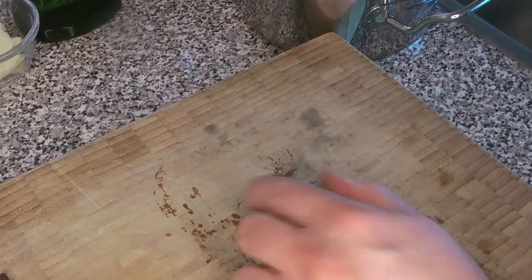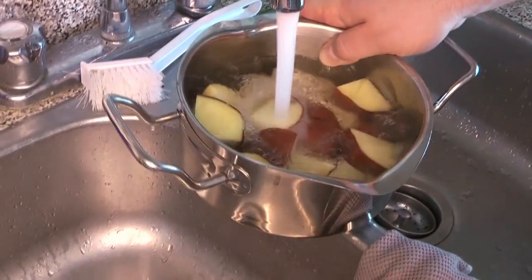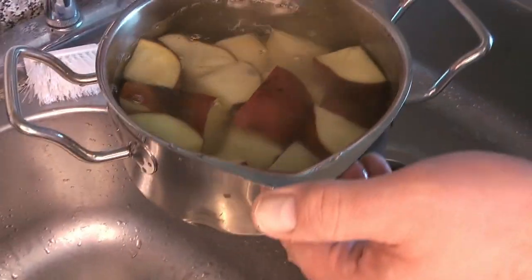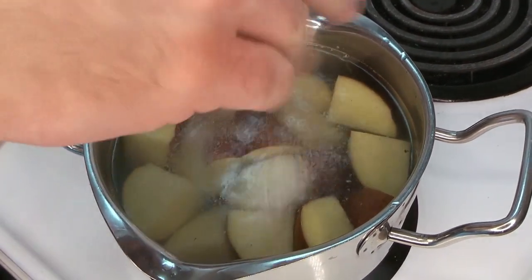We're just going to cut these into eight pieces to cook them — in half, in half, and then in half again. Then you're going to want to just cover them with enough cold water so that they're covered. The pot is pretty well crowded, but that's okay — they will still cook just fine.